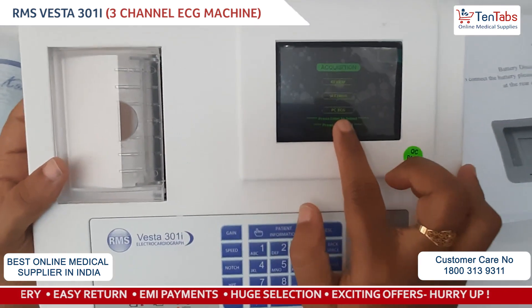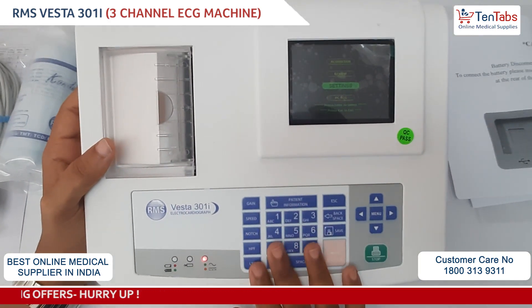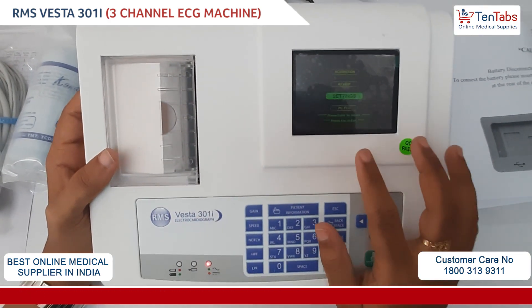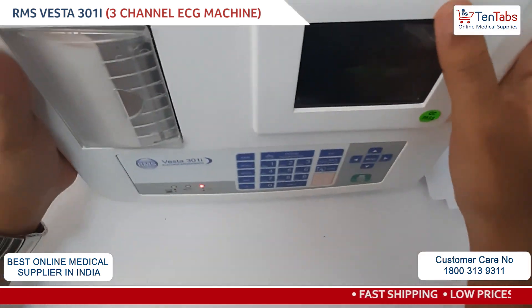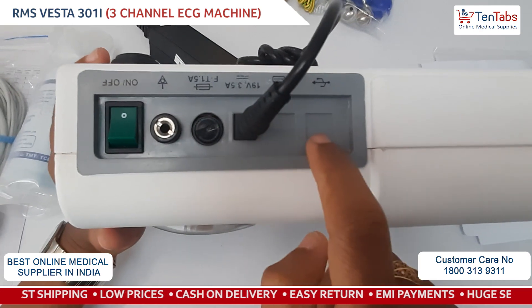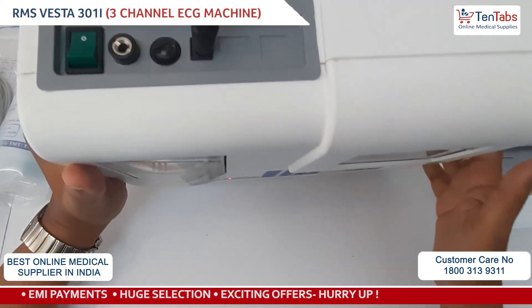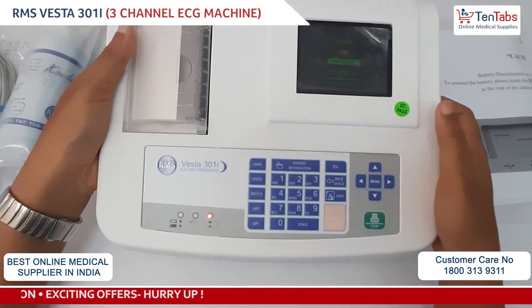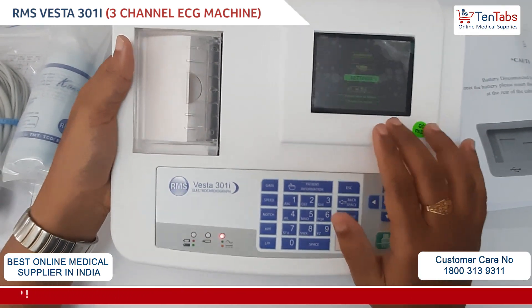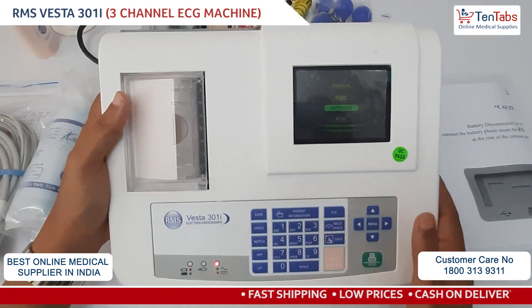The PC ECG option is not showing as available because this device is without PC connectivity. If PC ECG is available, you can see two options: a USB connection. You will also get a USB cable and a software CD for PC ECG for the device which has PC connectivity.